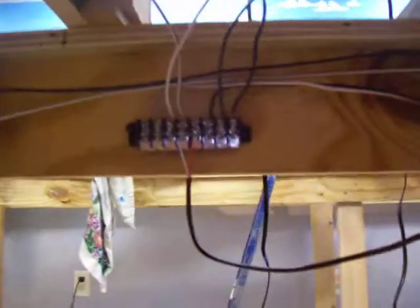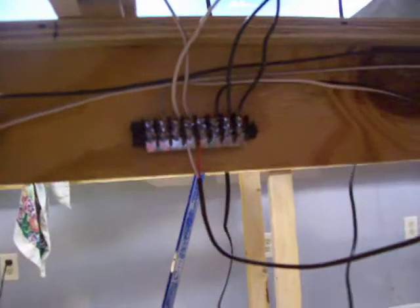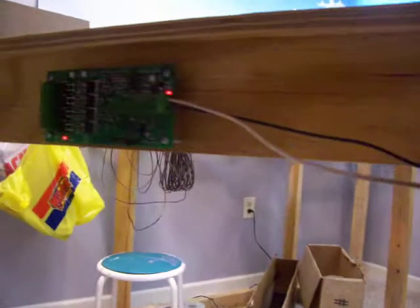We're running back to a terminal strip here. This terminal strip will be just for the three reversers. This is the main terminal strip from the power cab out to the different districts and the reversers. It feeds over to this one here.